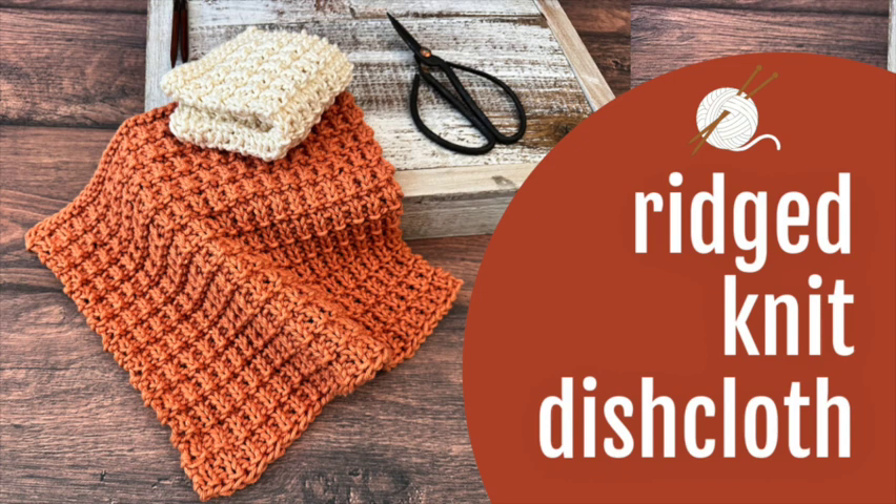This dishcloth pattern includes four sizes. For the 6 inch size you'll need 37 yards, 8 inch 71 yards, 10 inch 100 yards, and 12 inch 145 yards.